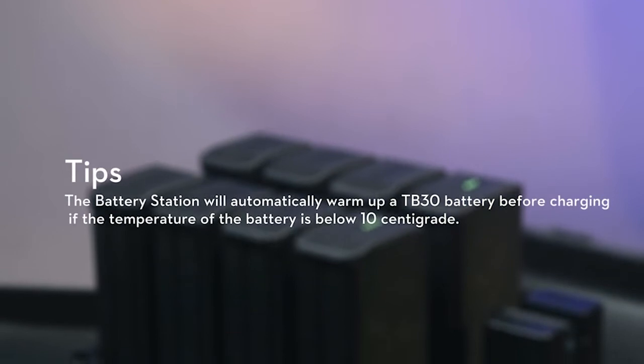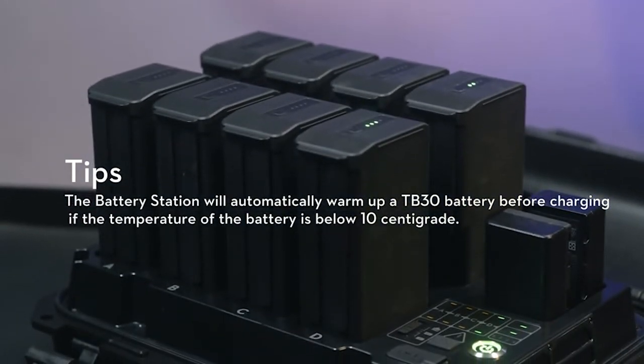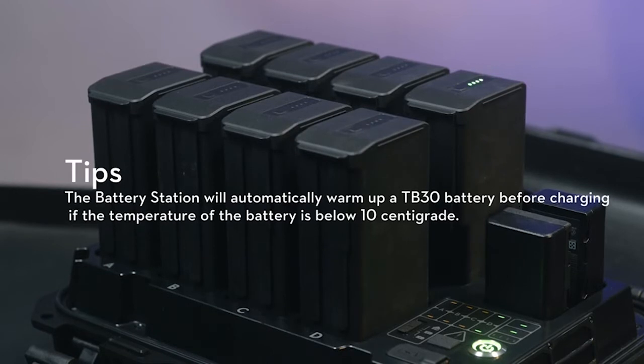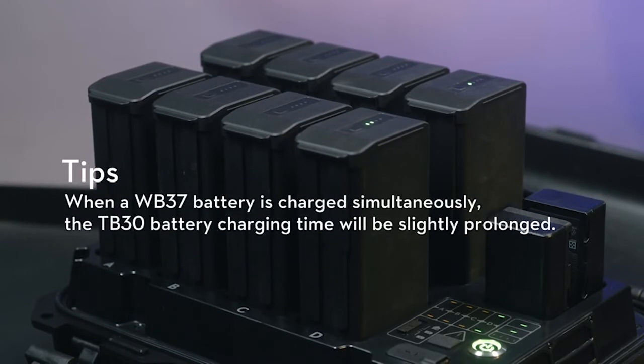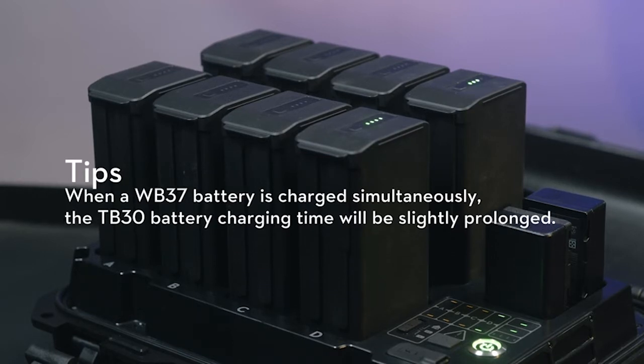The battery station will automatically warm up a TB-30 battery before charging if the temperature of the battery is below 10 degrees Celsius. When the WB-37 batteries charge simultaneously, the TB-30 battery charging time will be slightly prolonged.